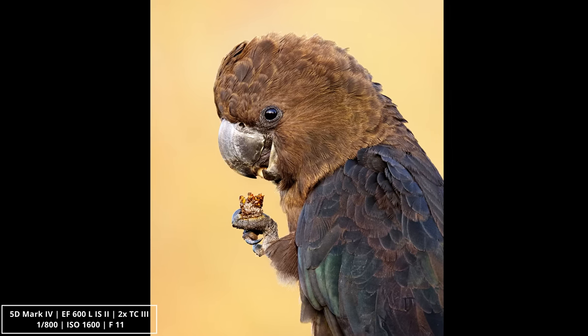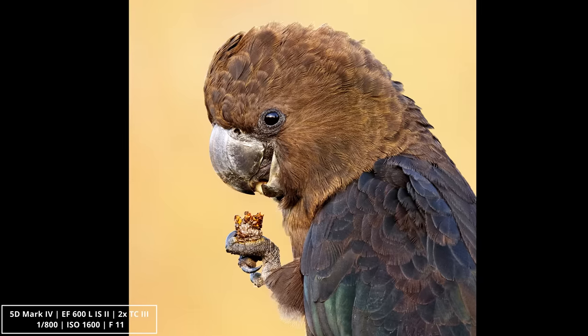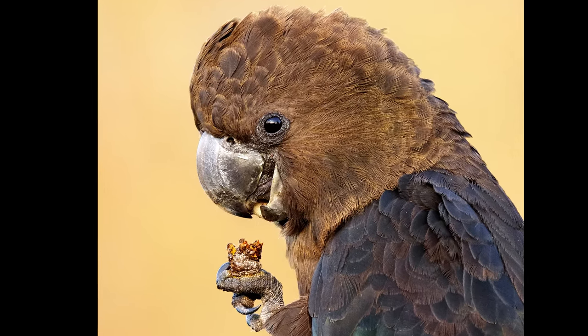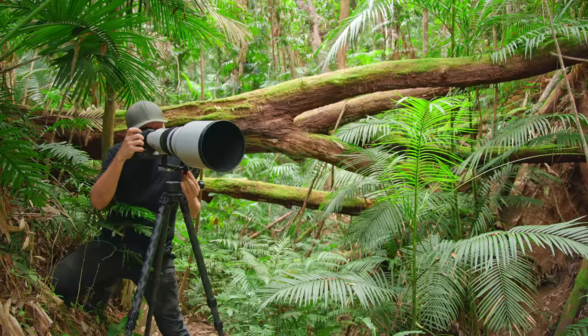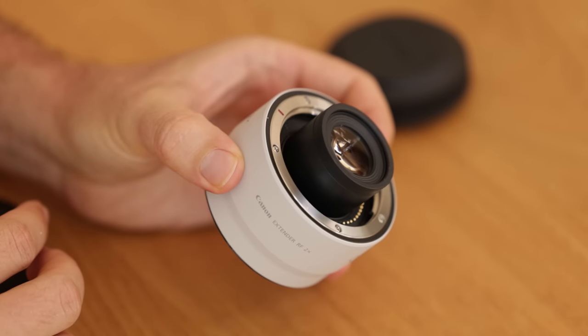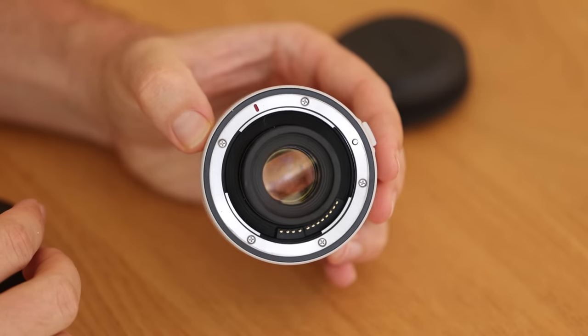I definitely feel there is an advantage when it comes to using teleconverters with the RF lens. When it comes to image quality with teleconverters, I'd give the edge to the EF version 2 with EF version 3 teleconverters, closely followed by the RF lens with RF teleconverters, and then the EF version 3 lens with EF version 3 teleconverters. For some reason, the EF version 3 lens has never worked as well with teleconverters as EF version 2 did. Teleconverters are definitely one area that distinguishes EF version 3 from the RF version — having the improved RF teleconverters definitely gives the RF lens an edge over EF version 3.